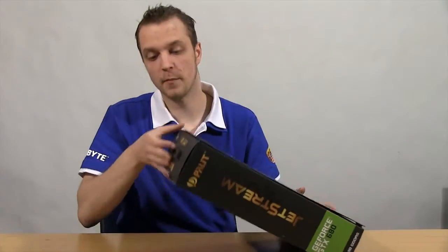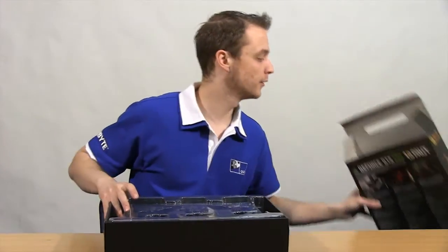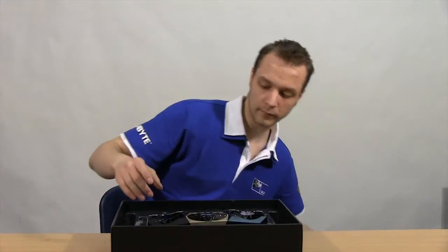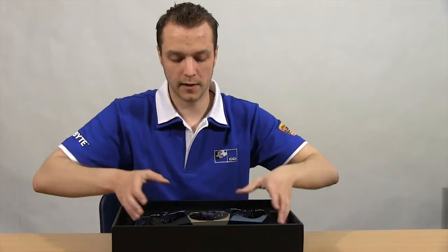I've just cut the top on the box now, so let's actually get the card out and have a look at it. It's quite well packaged there with plenty of plastic surrounding the graphics card so it should be safe in transit. The actual graphics card itself I'm going to pop to one side for now.